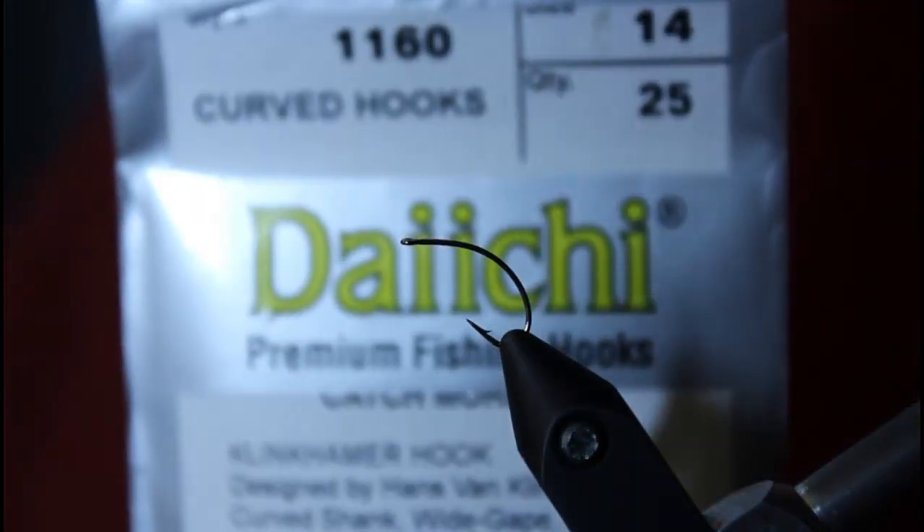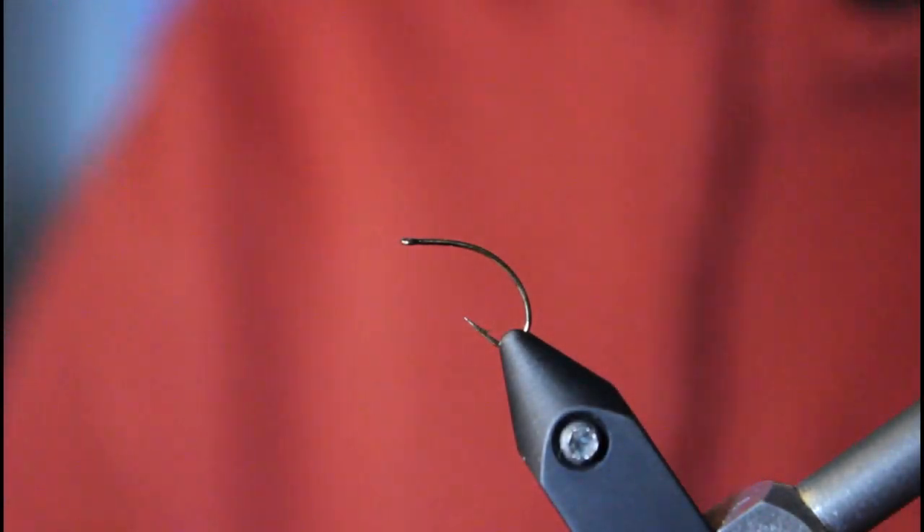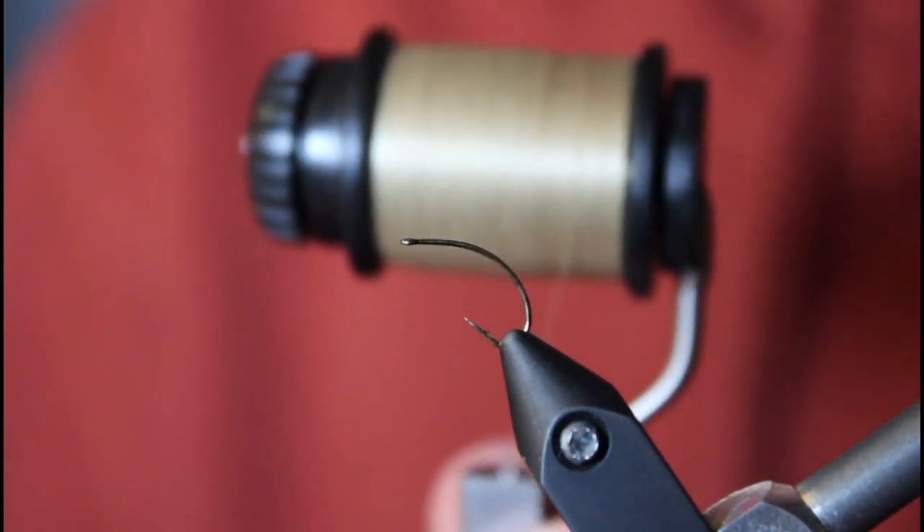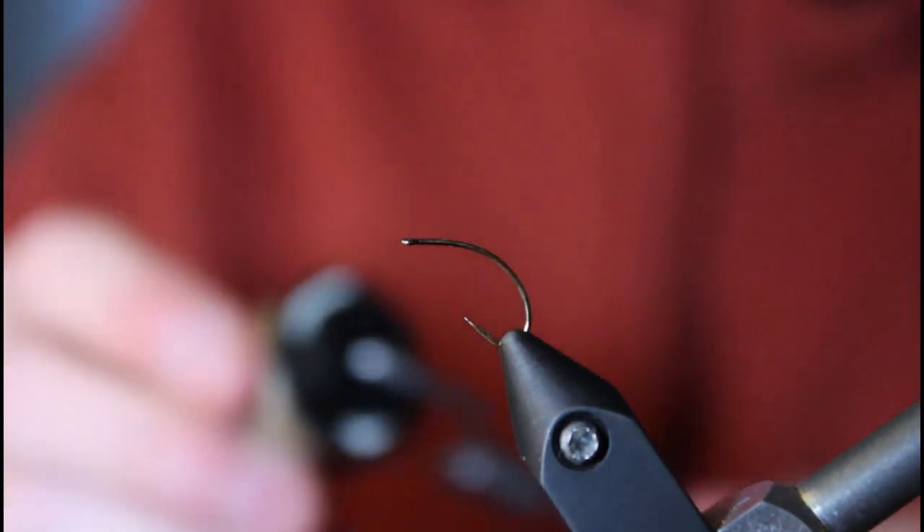The hook I'm going to be using today is a Daiichi size 14 curved hook — like a nymph hook or in this case an emerger hook. The thread I'm starting off with is a size 6/0 Uni-Thread in a caddis tan.